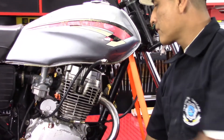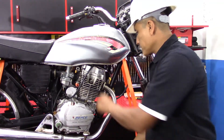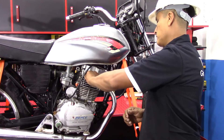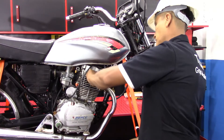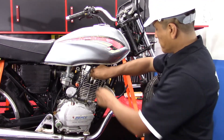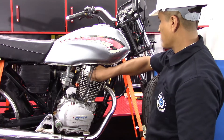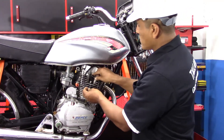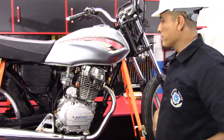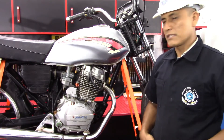Retiramos el manómetro y por consiguiente retiramos el acople de la manguera. Retiramos el acople de la herramienta, el acople del adaptador y el acople del manómetro. Colocamos la bujía y le colocamos el supresor de ruidos en su lugar. De esta forma podemos decir que hemos realizado una prueba de compresión en la cámara de combustión de esta motocicleta, y damos por culminado este video sobre la medición de compresión de un motor de motocicleta. Muchas gracias.